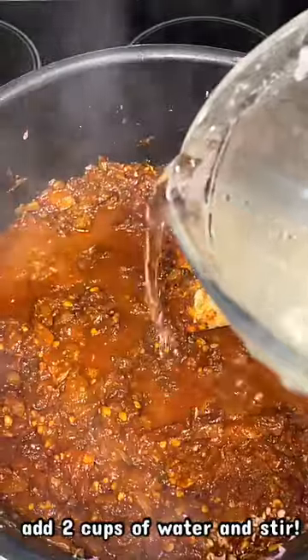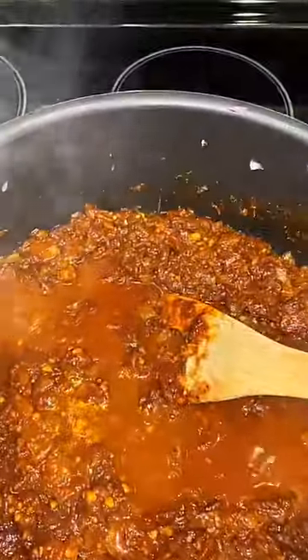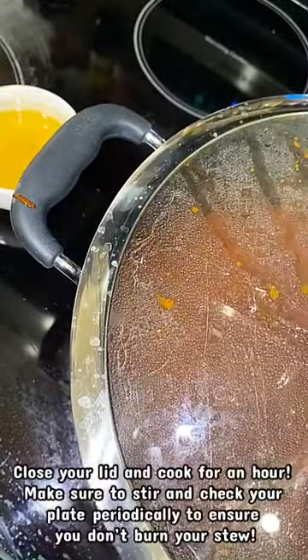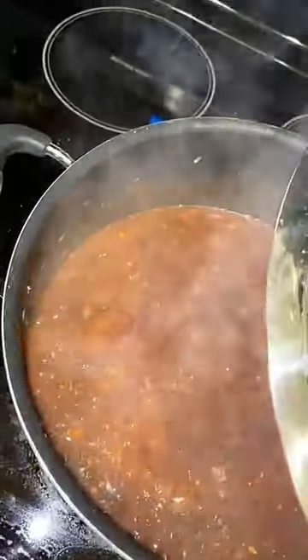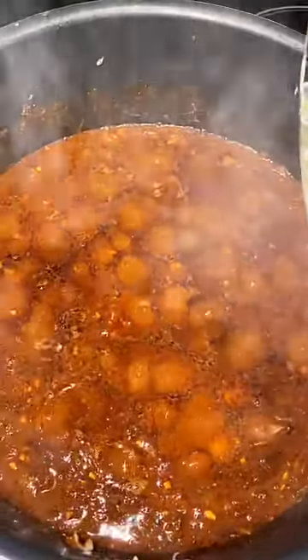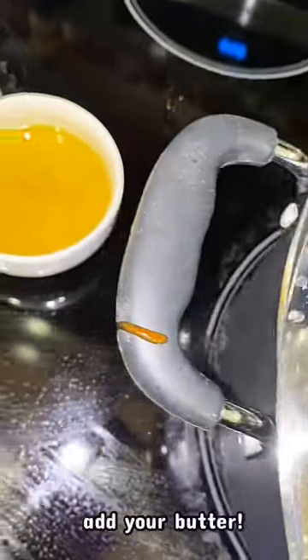Now that the berbere has been in the stew for a minute and cooking evenly throughout the pot, I'm going to go ahead and add two cups of water to my stew and mix, making sure that none of the onions are burnt at the bottom. I'm going to go ahead and close the lid for about an hour, checking my stew periodically to make sure nothing is burning at the bottom. As you can see, it is cooking very beautifully — the aroma right now is amazing and I can't wait till it's done!